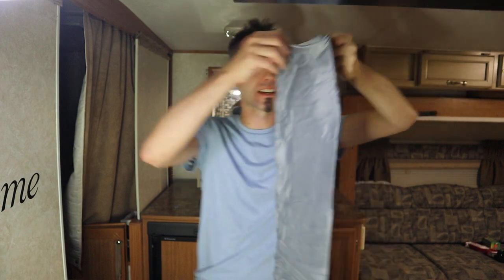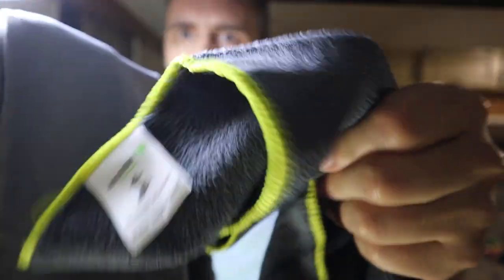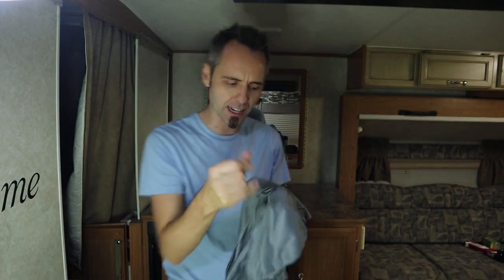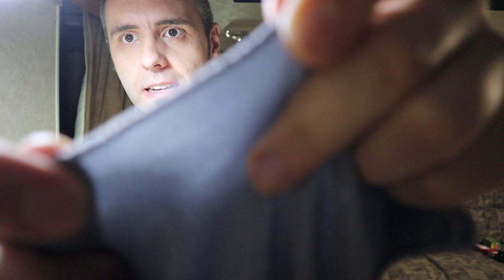This is super soft too. I don't know what this material is — it's not as coarse as the other one. It's almost like a silk, but it's definitely microfiber because there's that texture you can feel in there. Got decent stitching on there. It seems like something that's going to last, and it even has a little stretch to it too. I kind of like that.